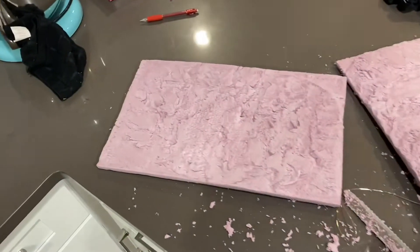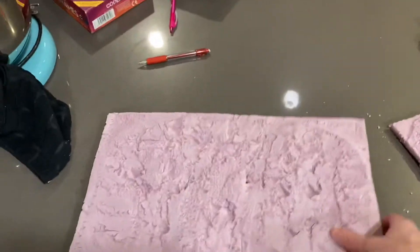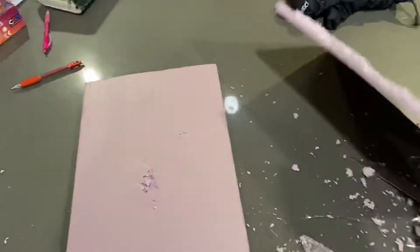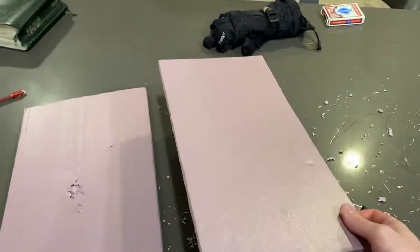I just finished cutting the one inch thick board in half. I cut it using this bread knife — don't tell my wife.